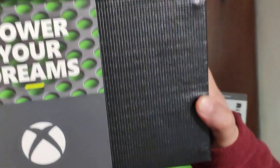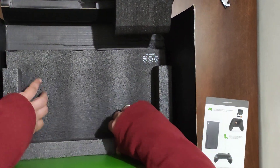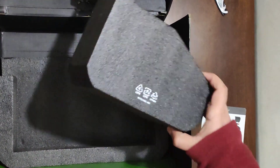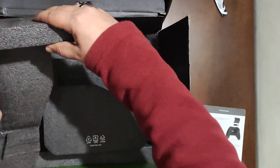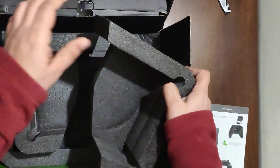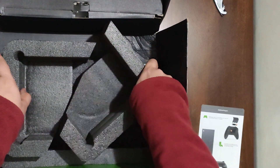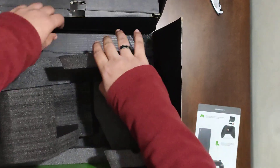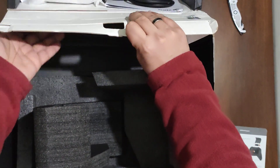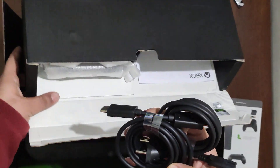Let's keep it aside and see if there's anything else in the box. Below there is an accessory box — let me get that out and open it up in front of you.